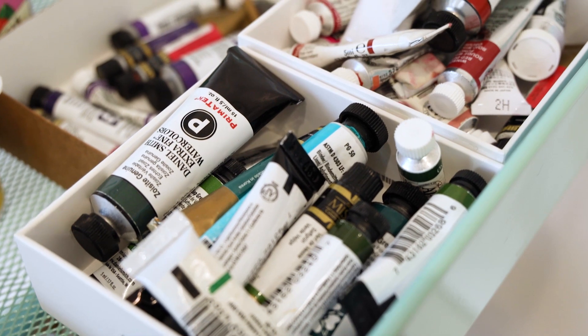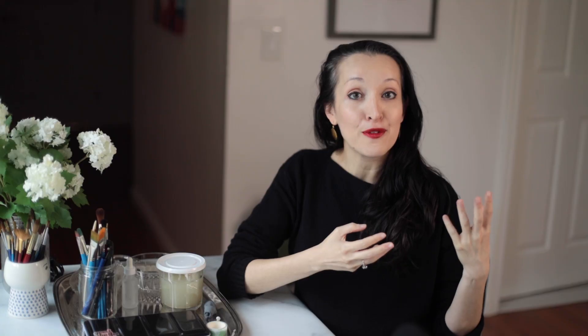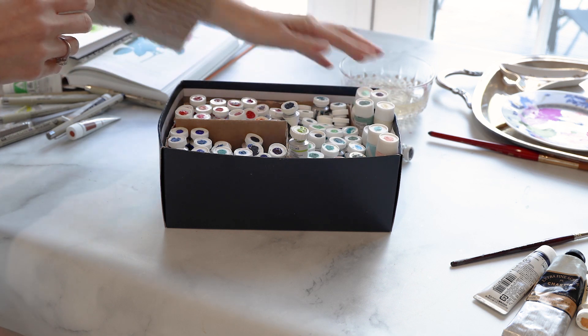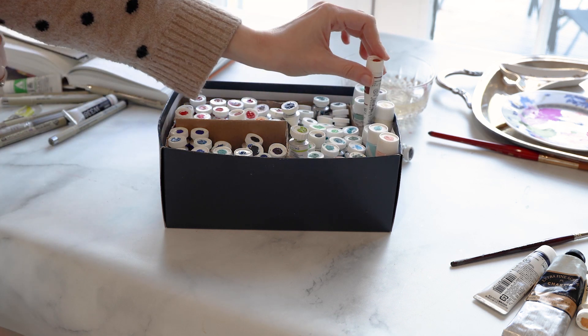I want to tell you a little story of when I was shopping for my first watercolour supplies. I didn't always own watercolour paints, and just like everyone, I had to start from scratch, building my own art supply collection and learning what to buy.